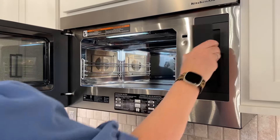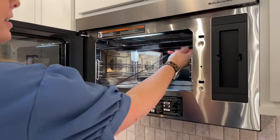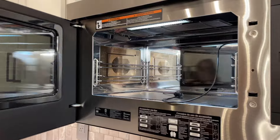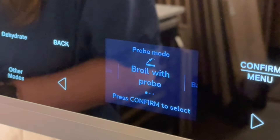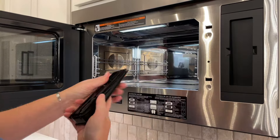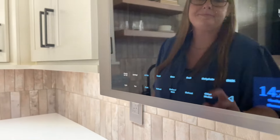This unit also comes with an internal temperature probe. The probe plugs into the side of the unit and then into whatever you're cooking inside. This is a feature our KitchenAid oven customers love, and now it's available in this multifunction over-the-range unit. It stores easily behind the door so you don't ever lose track of where it is.